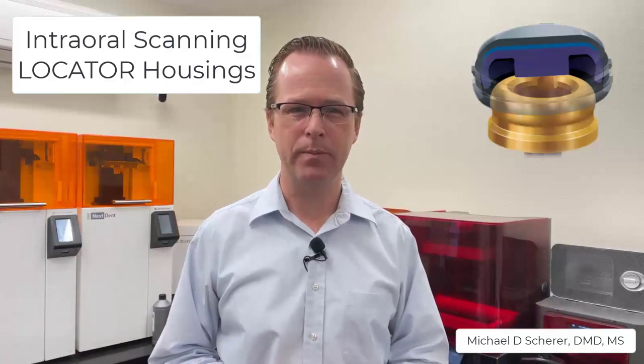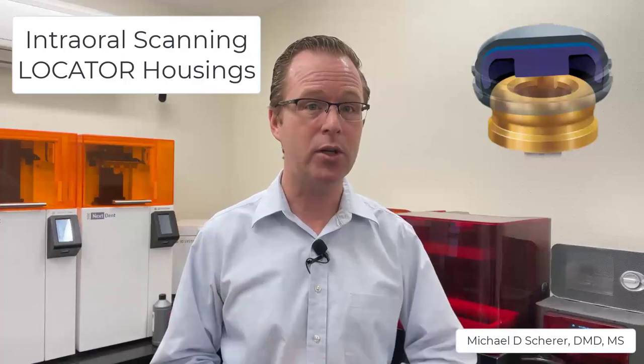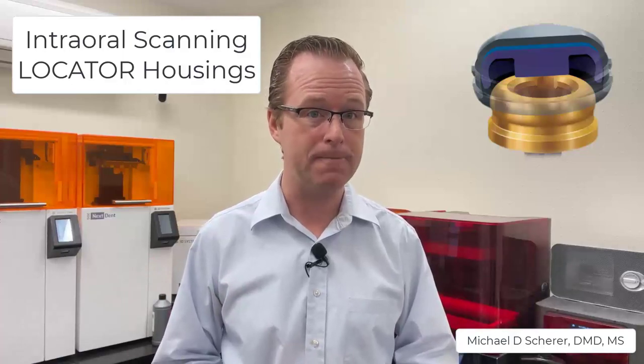Hey everybody, this is Dr. Michael Shear. In this video I wanted to discuss how we scan edentulous arches with locator abutments in place. We have a couple of options — we can scan either with the housings on the actual locator abutments or with the locator scan bodies. In this video, let's talk about utilizing our intraoral scanner to scan edentulous arches with locator, simply placing the locator housings themselves onto the locator abutment.